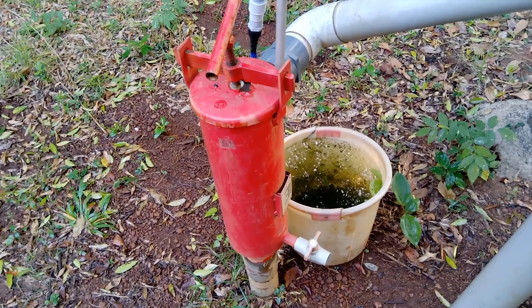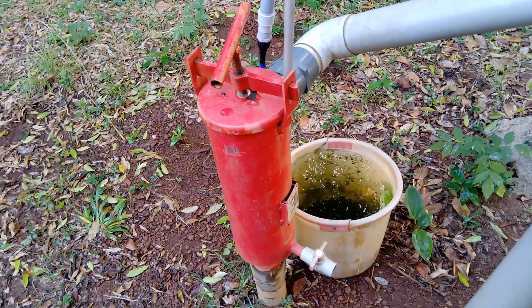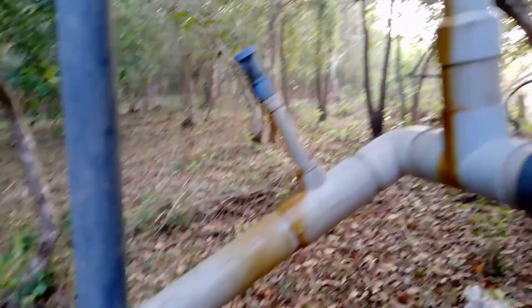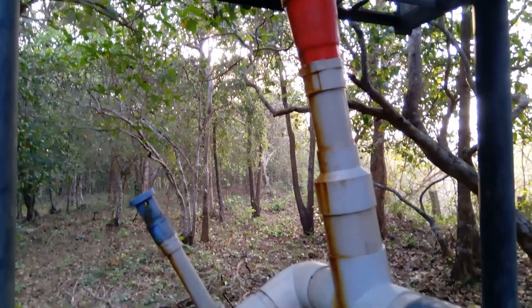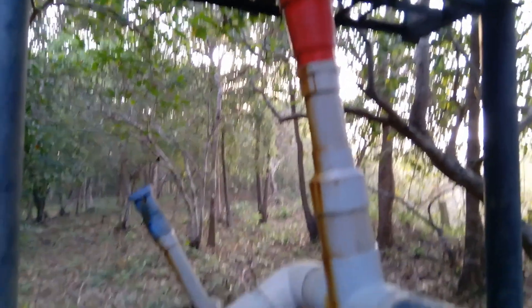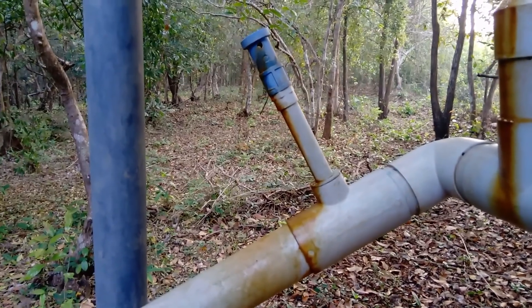The next step goes down here — this is a mesh filter, which filters all the remaining minute particles in the water. And here you can see the air pressure release valves.